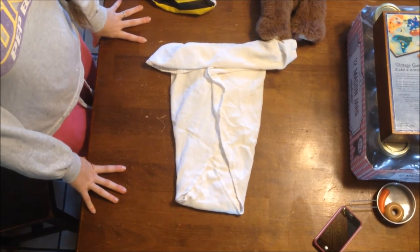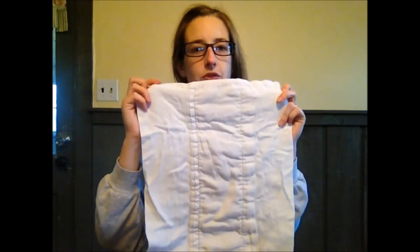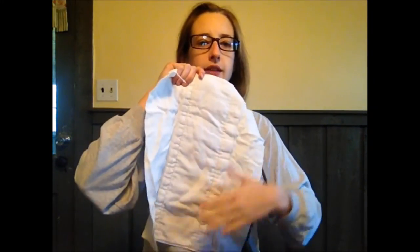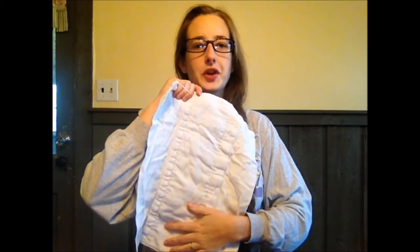You definitely do not need any more absorbency for the origami fold because it's going on an infant. Now the pre-fold diaper — even though it's just a little bit more expensive — does give you something a lot more simple for that extra money. You don't need to do any folding; it is pre-folded. To put it on your baby, you lay it the long way, stick your baby's bum right up at the top, then lift the flap and fold it over the baby.